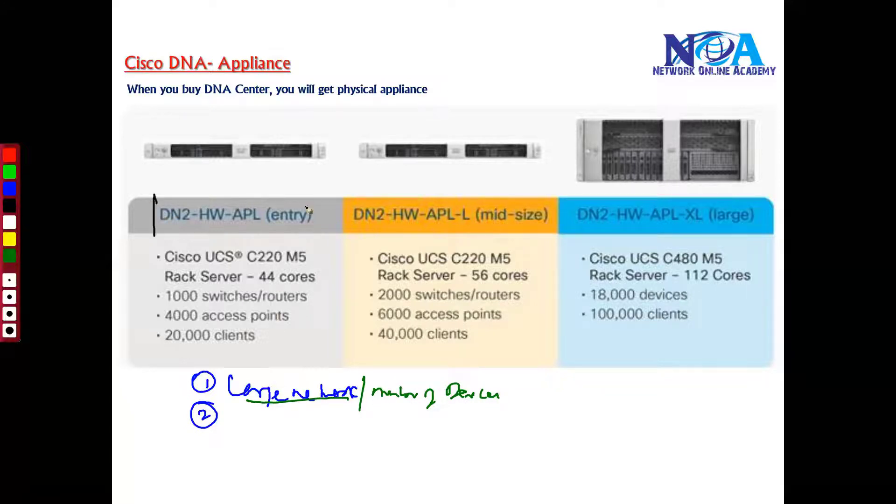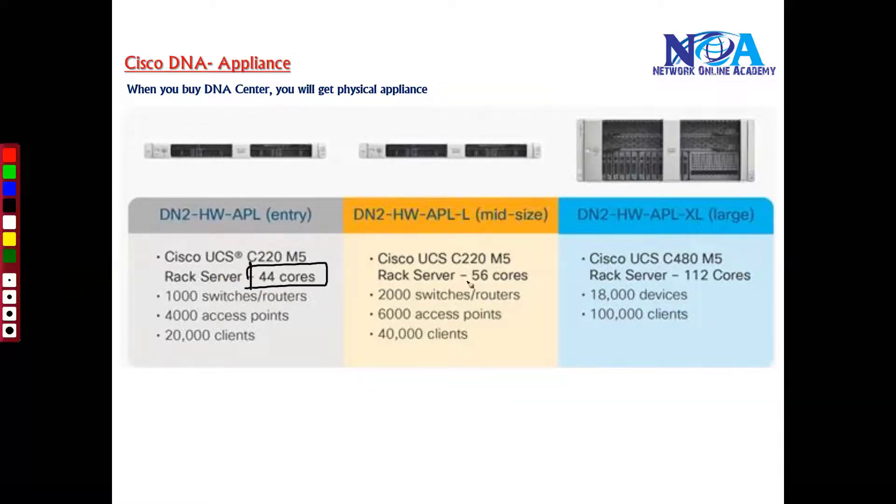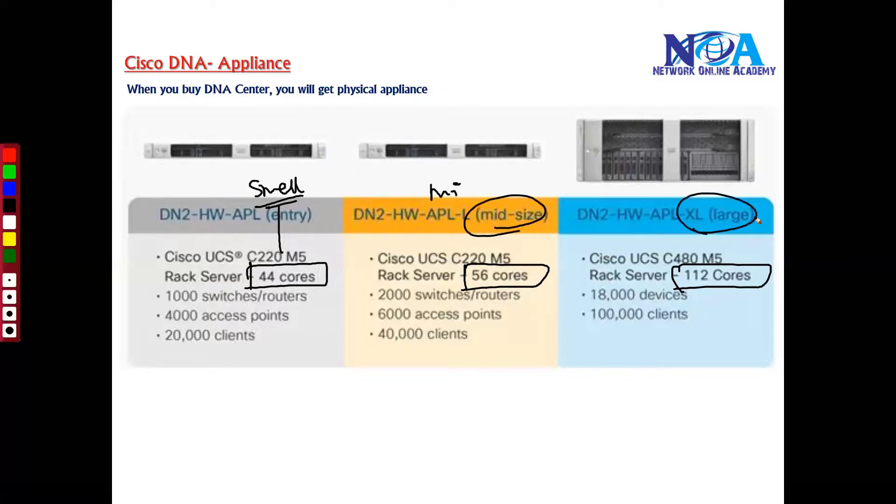There are three models: an entry-level model, a mid-size model, and a large organization model. These DNA Center appliances run on Cisco UCS servers — the first generation runs on the M4 series and the second generation on the M5 series. In terms of size and performance specifications they are similar, but processing capabilities differ. The entry-level model suits small organizations, the second is for mid-size, and the third is for large organizations.